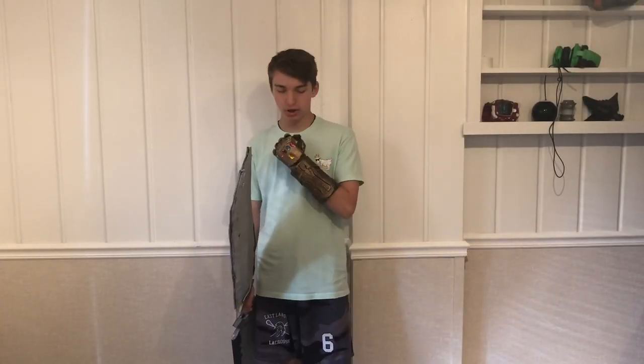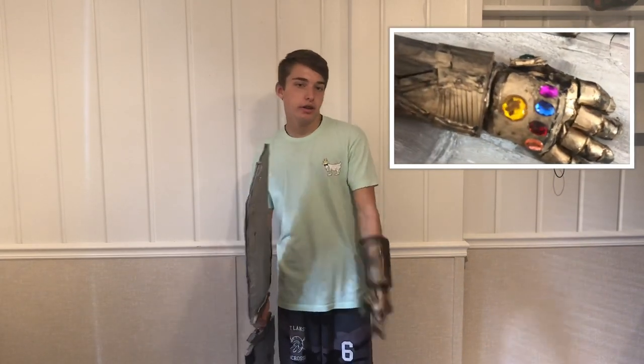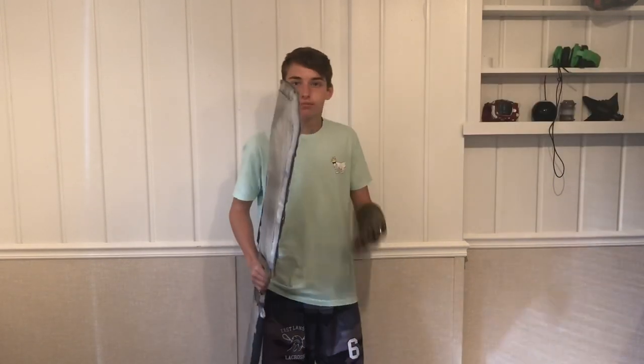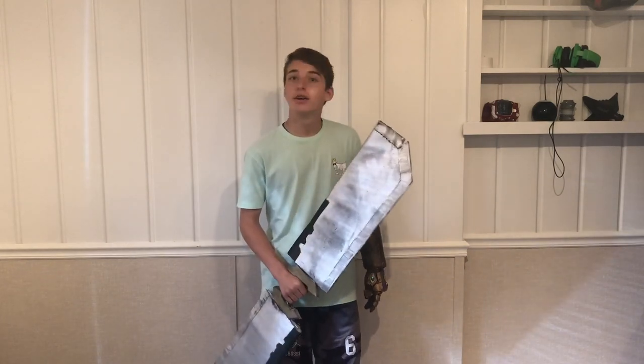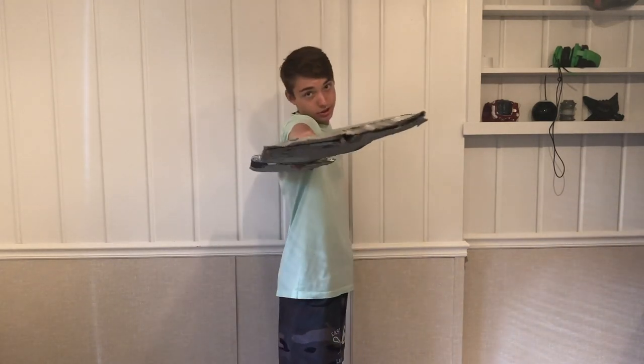Alright, thank you guys so much for watching this video, and if you want to see how I made my awesome Infinity Gauntlet, go check out the video I made last year. Remember to like and subscribe, and I'll see you guys in the next one. Peace out.